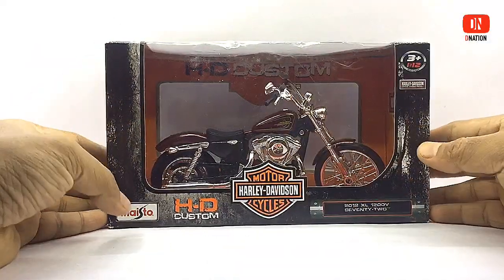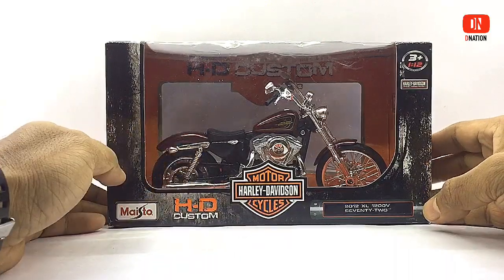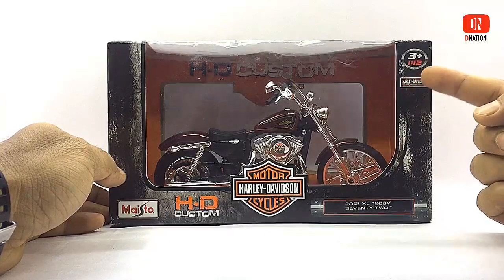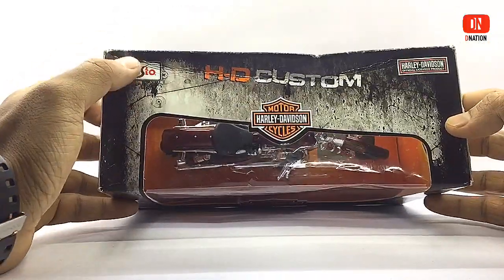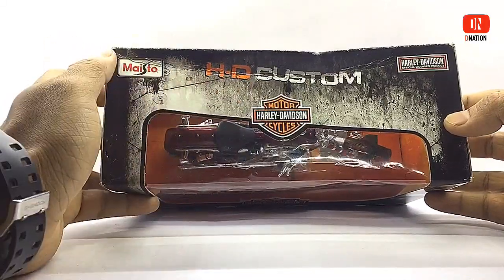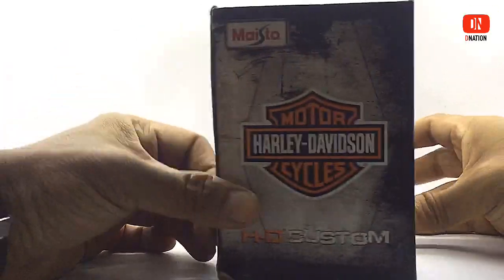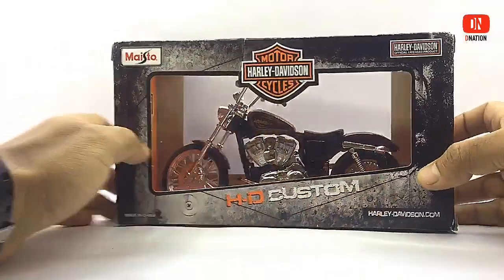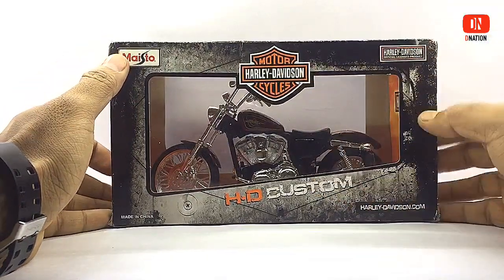In the front of this premium box you can see the Maestro branding alongside the Harley-Davidson logo. You can also see the model of this particular diecast motorcycle along with its scale. Flipping to the top, you can see the Maestro branding once again along with the Harley-Davidson logo. On the side of the packaging, you can see the Maestro branding along with the Harley-Davidson branding, because this is a licensed diecast motorcycle from Harley-Davidson to Maestro.